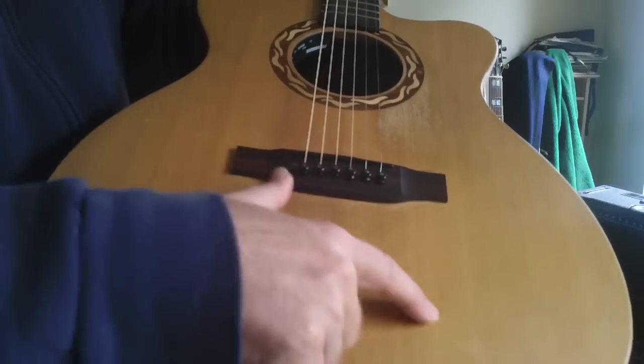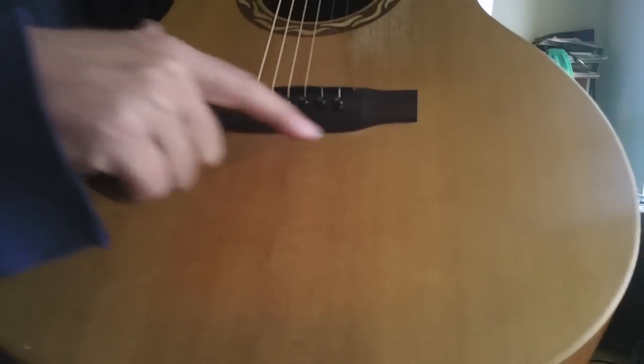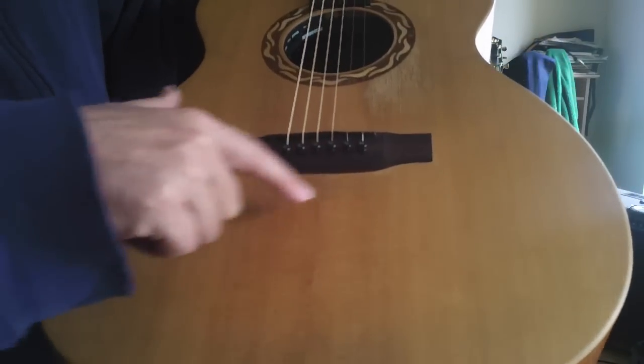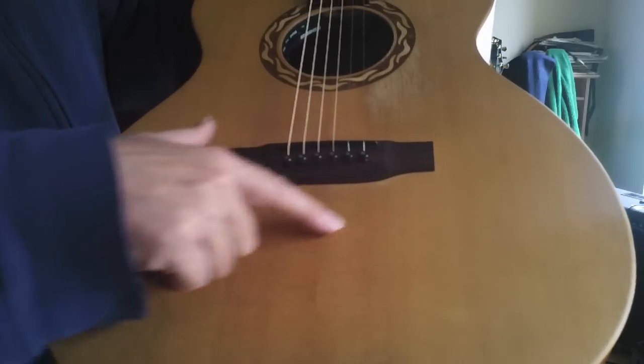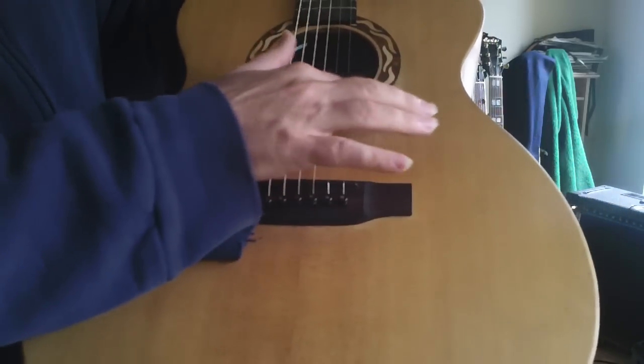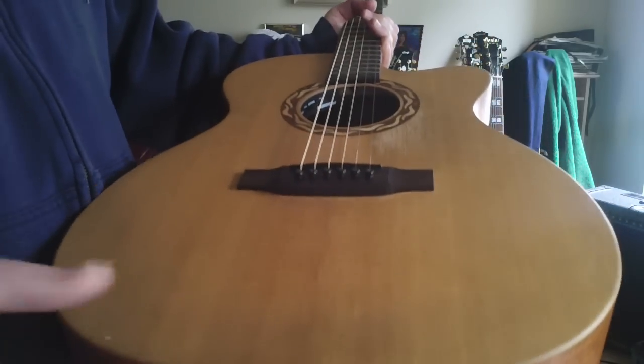And then you have these silking patterns — these sideways patterns right here. I learned this 25, 30 years ago: anytime you have a guitar with these fine silking patterns that go across the grain this way, it's a more musical top. It's got a little bit of pickwear here, but no big deal. This is a really awesome guitar.